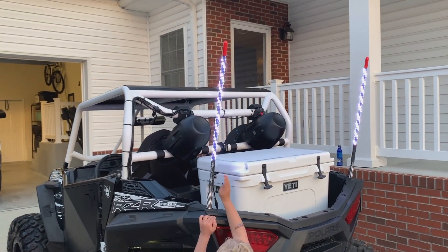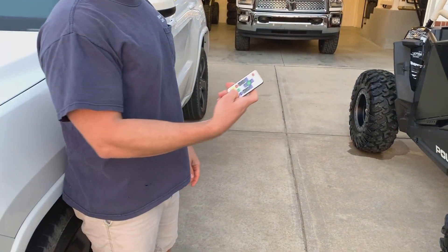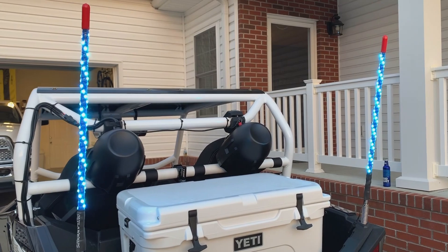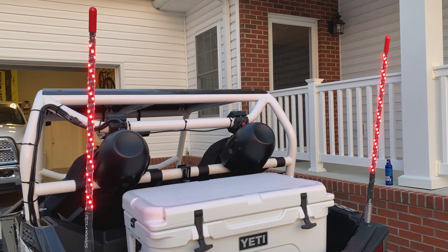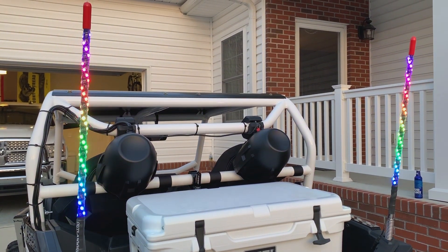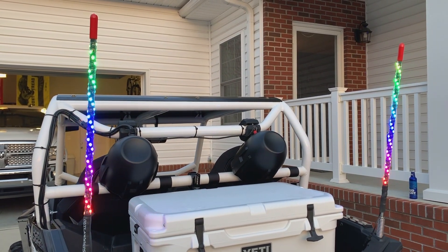So obviously this is white, you got red, blue, green, yellow, and you have a switch or a control, right? Some of them I'm just going through the colors. You can do like the demo — if I hit this one, it'll show you all the different colors that actually run through the whips. That's crazy.